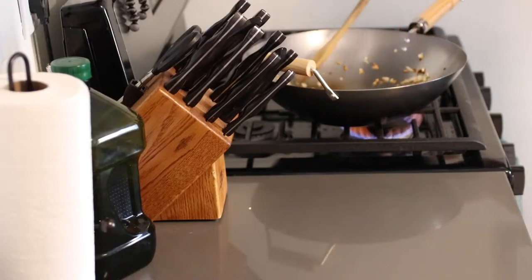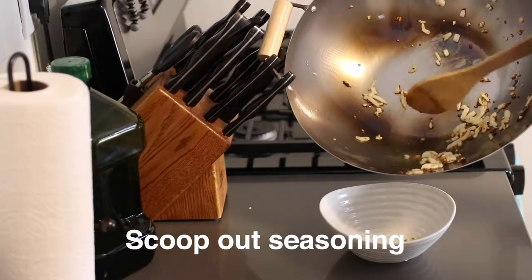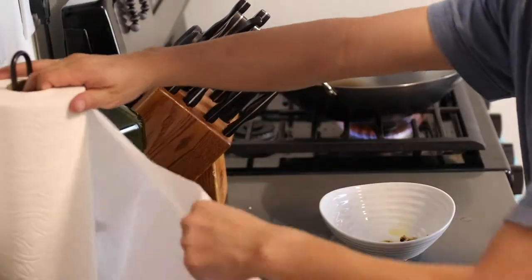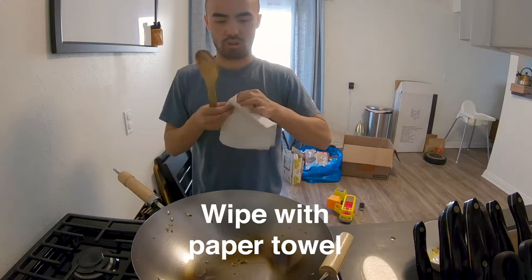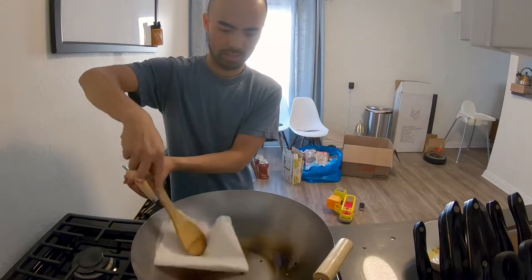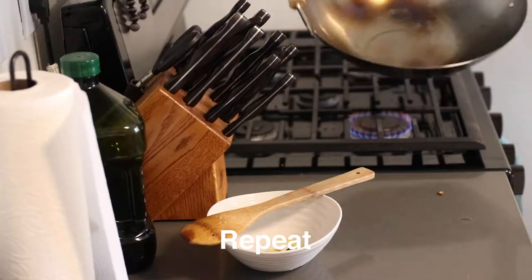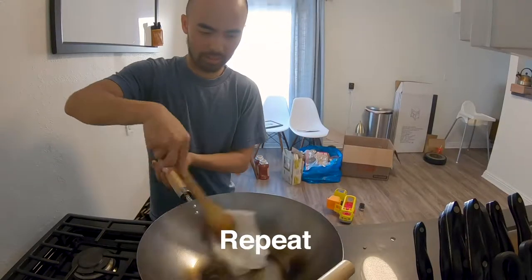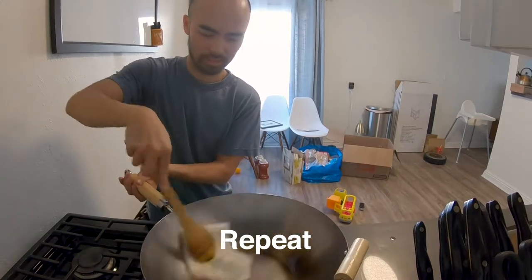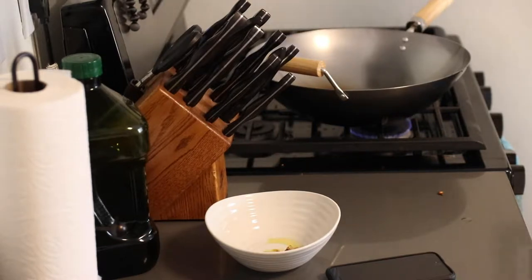Once the seasonings start browning, take them out. Then take a paper towel and wipe down all the oil all around the wok. Once that's done, put it on the stove and let it sit there and dry. It's gonna be hot, so just let it dry off a little bit.